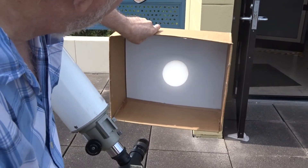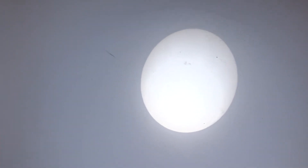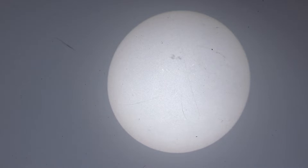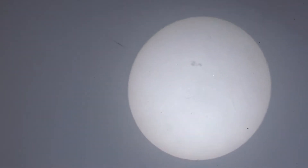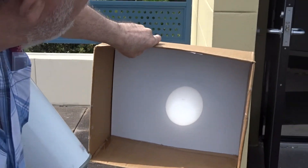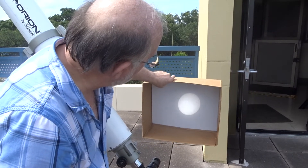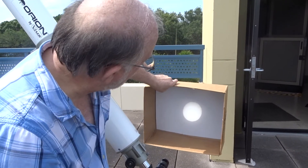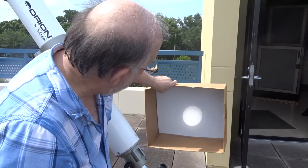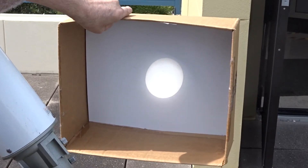Didn't Galileo first discover sunspots? Well, Galileo was the first to observe them and publish his results, though there were other people around the same time also observing sunspots. Based on the motions of these spots from day to day, he was able to determine the rotation period of the Sun. But that sort of contradicted the way people thought at the time — the Sun was supposed to be a perfect, ideal celestial body, and these blemishes told Galileo it wasn't so perfect.